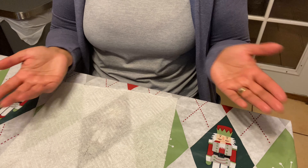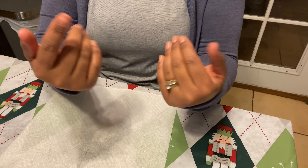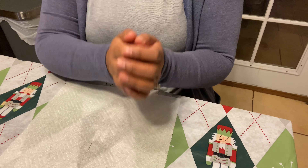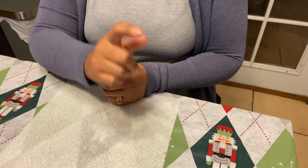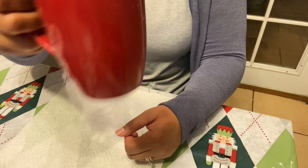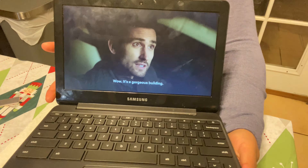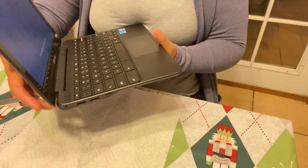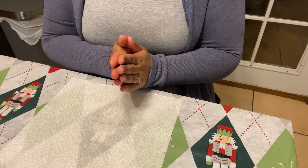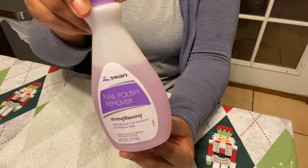Hello! For today's video I'm gonna be showing you how to go from this to this beautiful press-on nails, so let's get started. But first, get comfortable, get a drink — I'm drinking a coffee — and let's just relax and get our nails done together. It's also a perfect time to watch a Christmas movie.